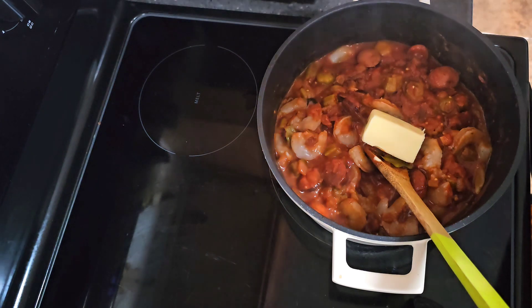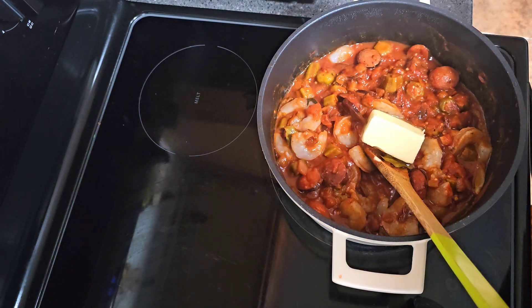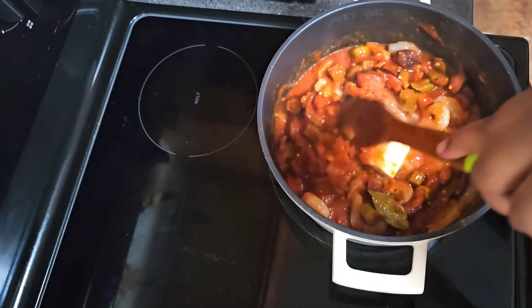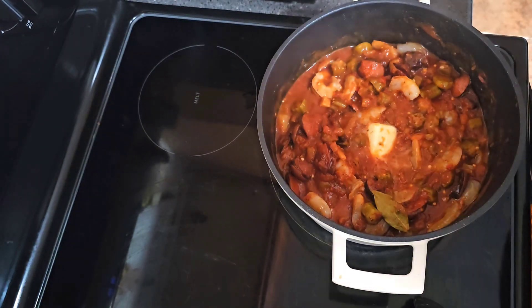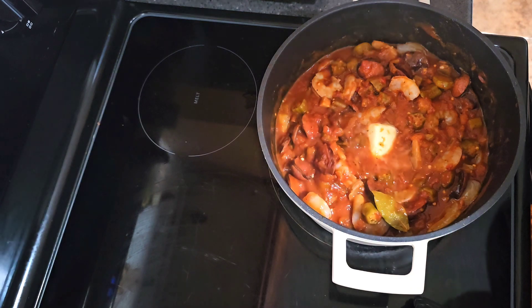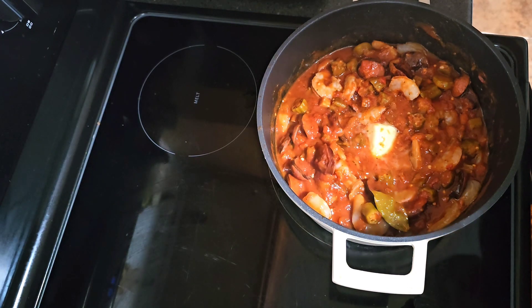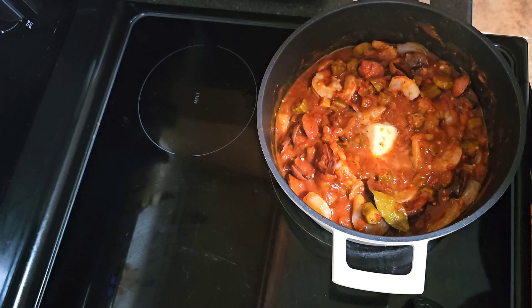Like I said, this is not an authentic recipe — this is my take. I have it on a medium low heat, I'm gonna put the top on it and we're gonna cook it until our shrimp are cooked all the way through, so I'll be back.